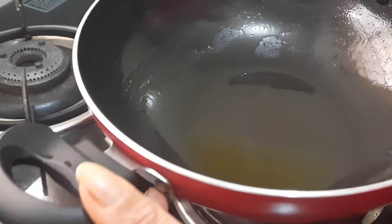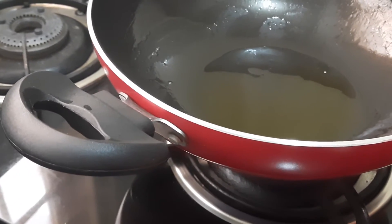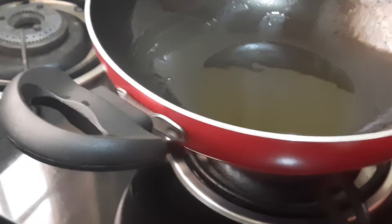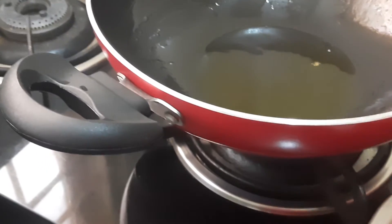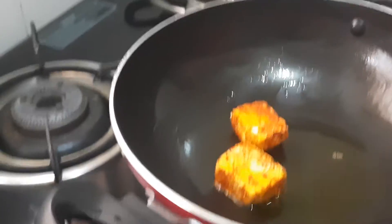To the pan I have added one tablespoon of ghee — I've added ghee here, but instead you can add even oil. Now once the oil becomes hot we'll be placing each one of the cubes in the pan.